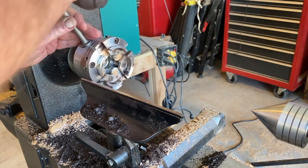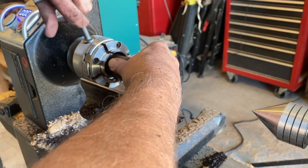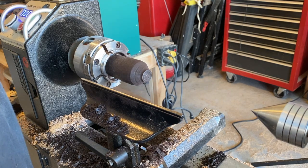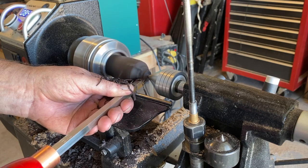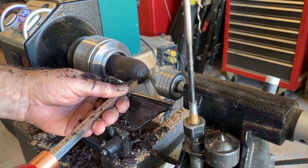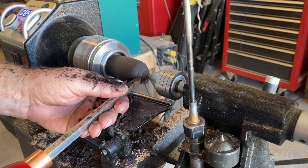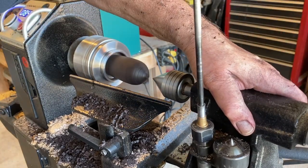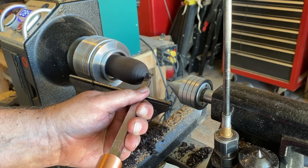One mistake I made is I should have sanded and polished it before parting off. It didn't take much to take it off the end — I used a little razor blade and it came right off. So I opposite-mounted it to round off that end. I used the carbide again just to round it and got it pretty much where I wanted it, then took that nib off to get it completely round.